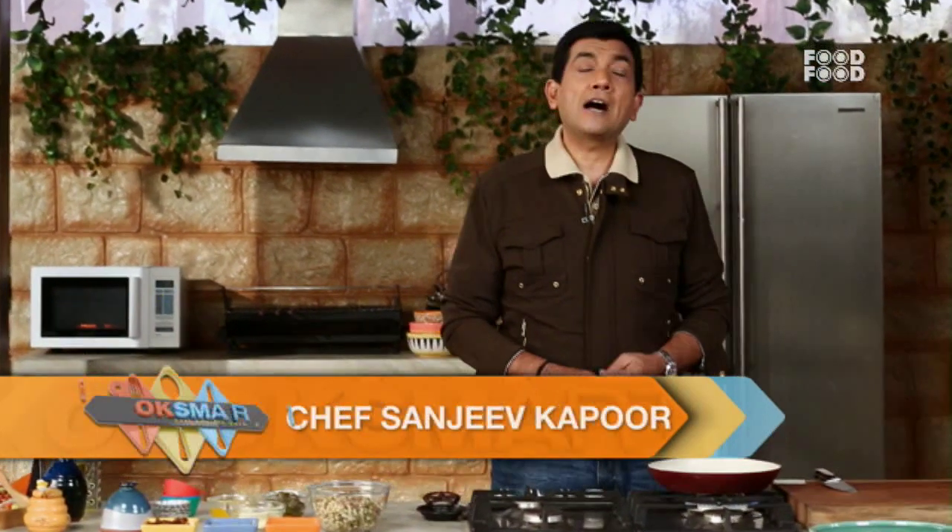मैं हूँ Sanjeev Kapoor और यहाँ पर जितने खाने बनते हैं उसमें बहुत दिमाग जाता है। ऐसा नहीं है कि बिना सोचे समझे कुछ खाना बन जाता है। घर में बहुत दिमाग लगता है — हर चीज में दिमाग लगता है, सुबह उठने से कि पानी आज कितने बज़े आएगा, कितने बज़े जाएगा।